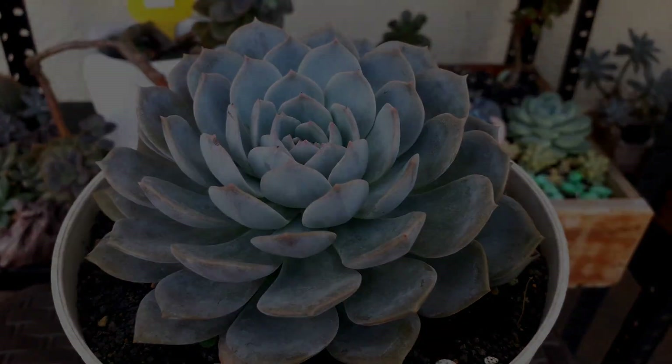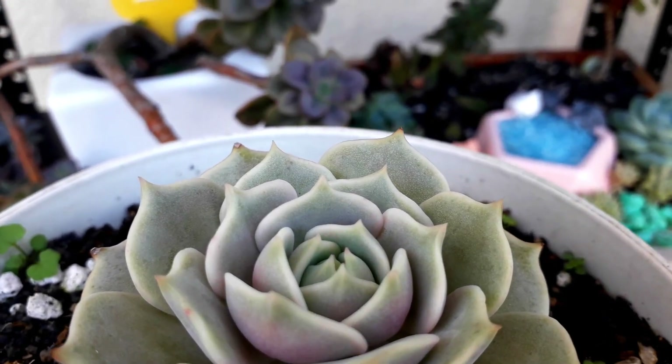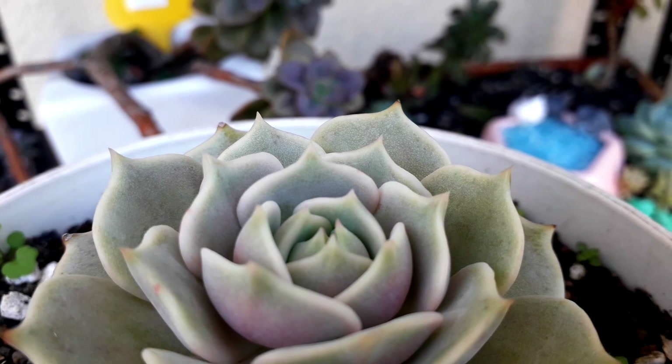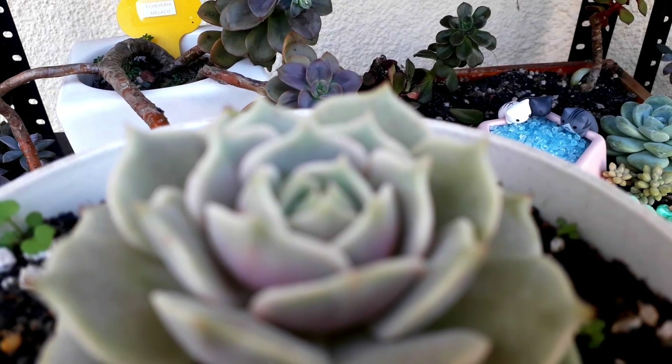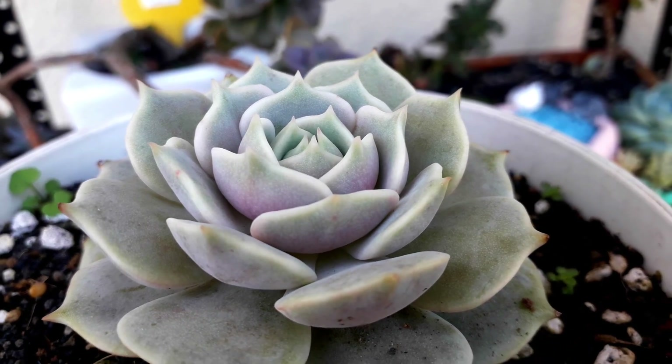This one is an Echeveria Lola. Look how beautiful it is. It's starting to give pink color on its petals, but it's not that visible in the video — I don't know why.